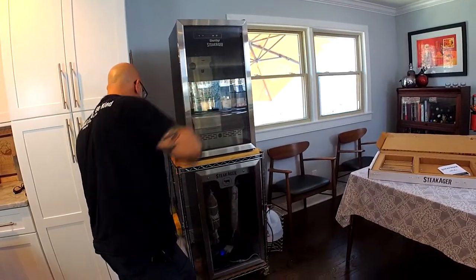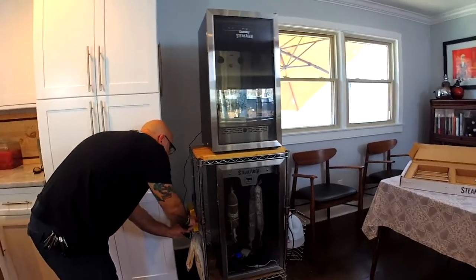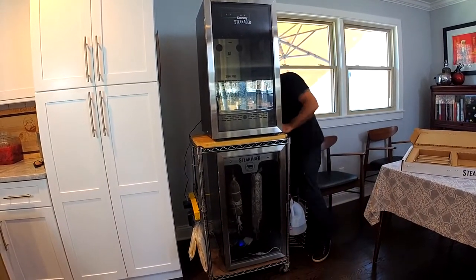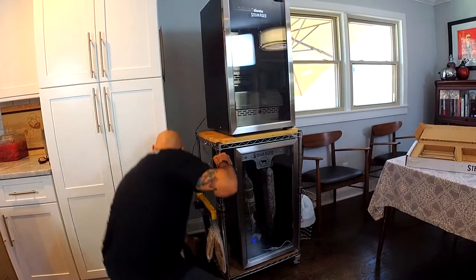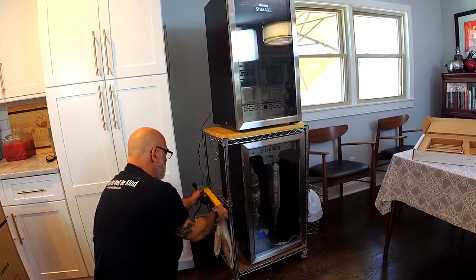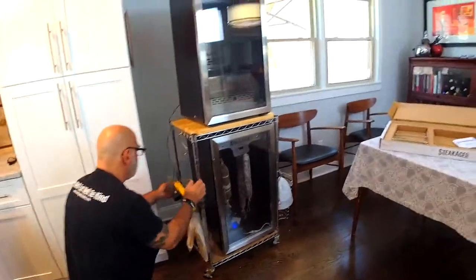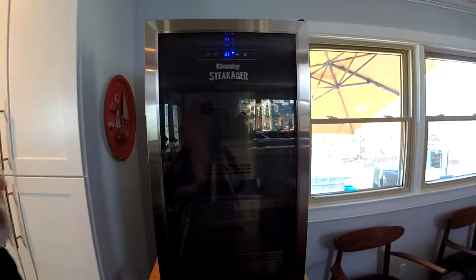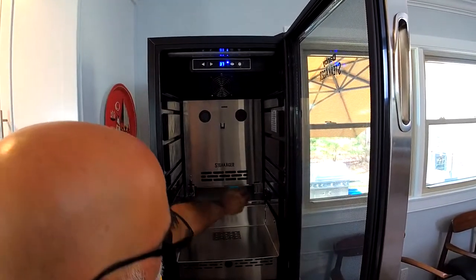Now I'm going to plug it in. I'm plugging in the SteakAger technology, and now we're going to plug in the fridge itself. There's plenty of room here on my rack. And as you can see, we've got power — I can feel the airflow coming. It's beautiful.